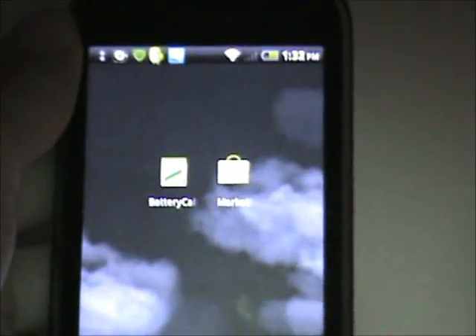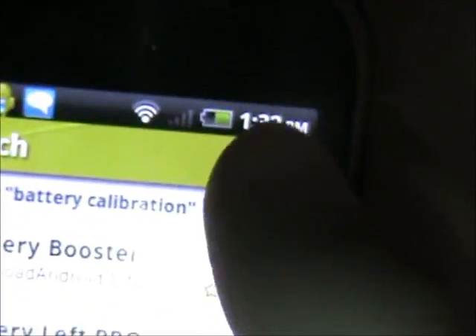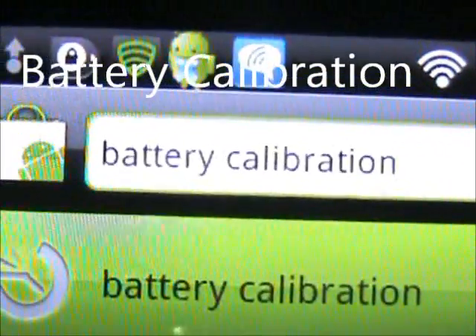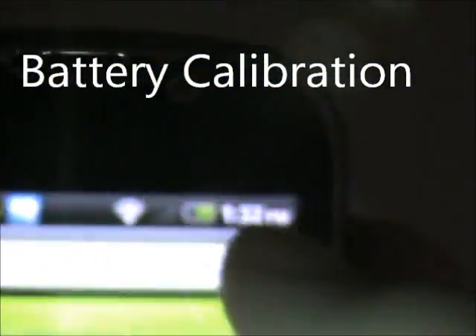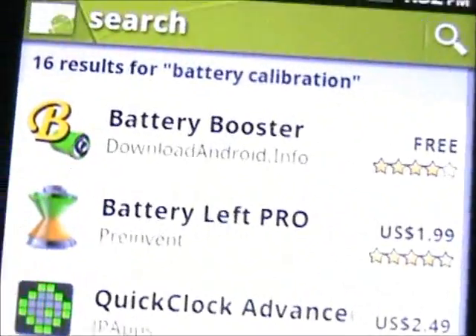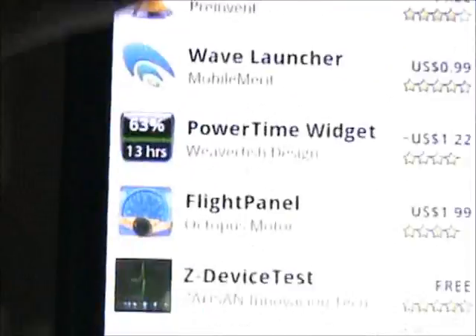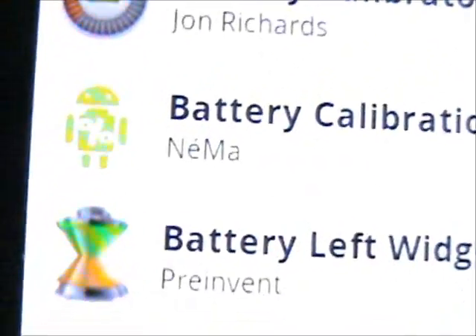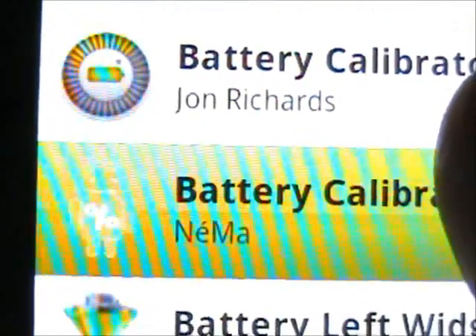I'm going to show you how you can install this. You can install it by going into the market. Once you're in the market, search for 'battery calibration' — it should be spelled like that. Search that up. There are going to be plenty, but there's only one that actually says 'battery calibration.' It's right there, and it should look like this.